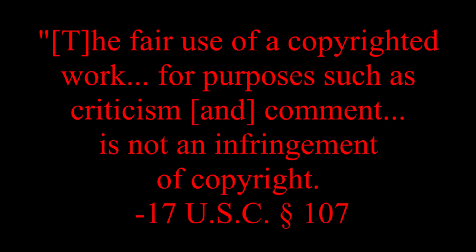Just a couple quick disclaimers before we begin. Number one, do not go to war with anyone mentioned in this video. And number two, because this series' purpose is to critique and comment on the artwork present in it, it falls under fair use.